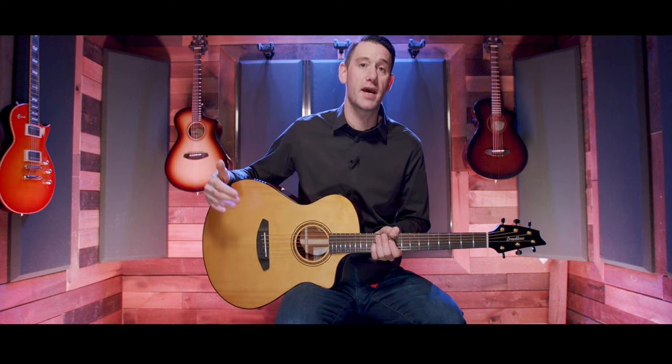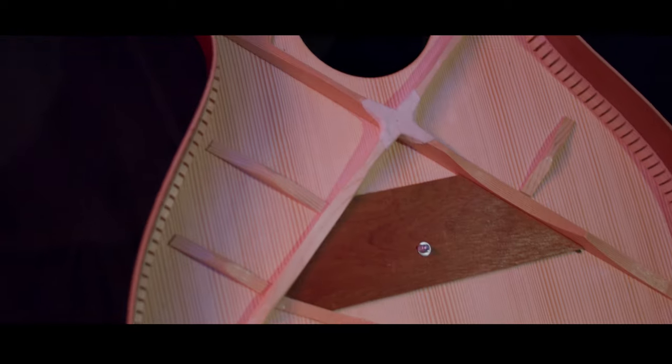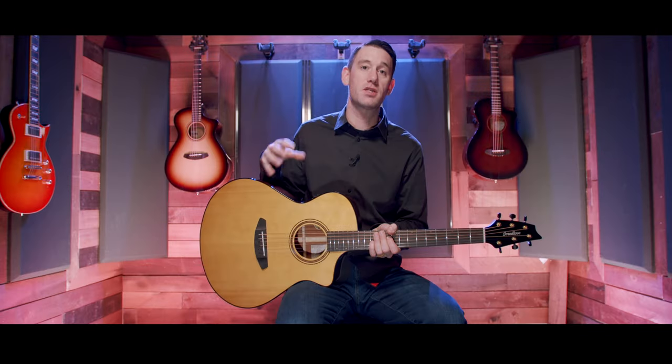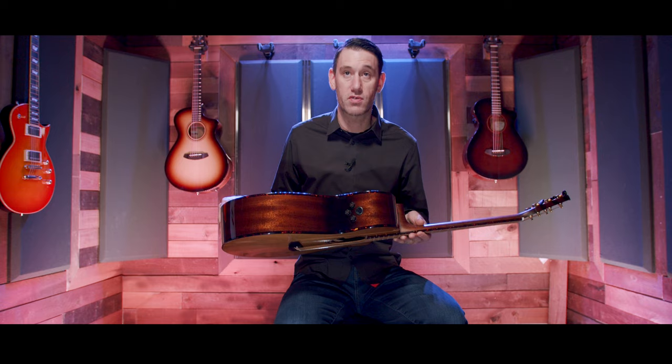Inside this guitar is where all the magic really happens when it comes to sound — that's the new cascade bracing. Breedlove took all the knowledge from years of their sound optimization process used on the Maiden Bend models and boiled it down per shape for the cascade bracing. That means you have a maximized bracing pattern for the Concertina, the Concert, and the Concerto, all being different.